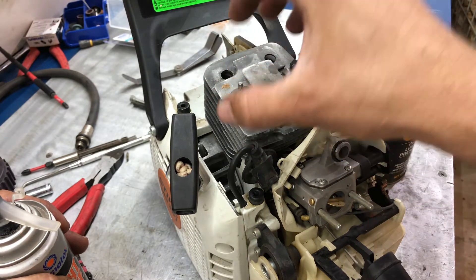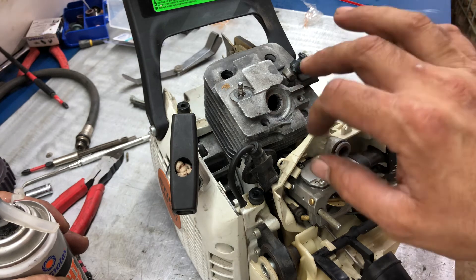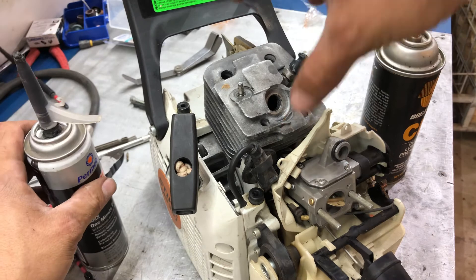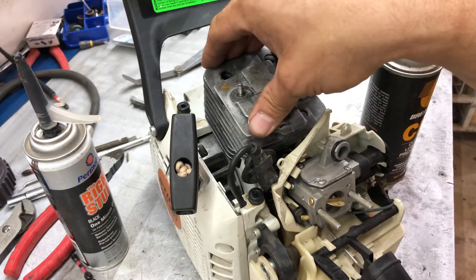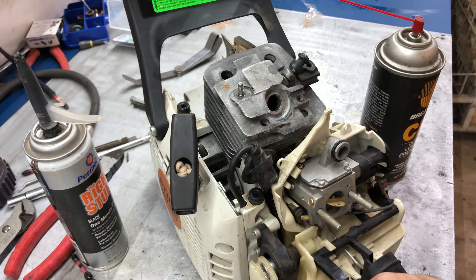Threads out about that far, hold it up, spray some brake cleaner down in there and air it out, then squirt this all around the edge, push it back down and torque it down tight. We'll have a good seal and it will be very, very thin.